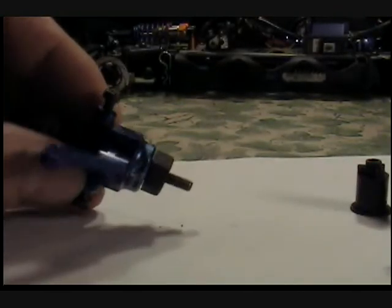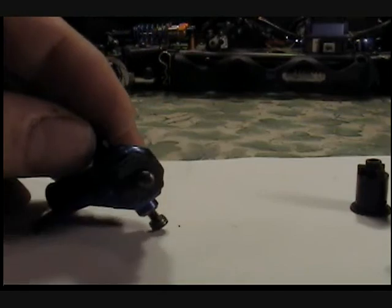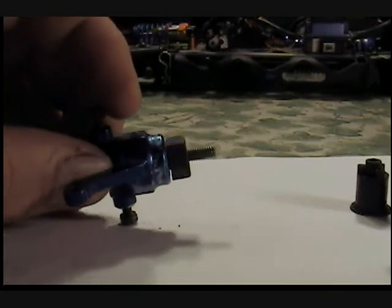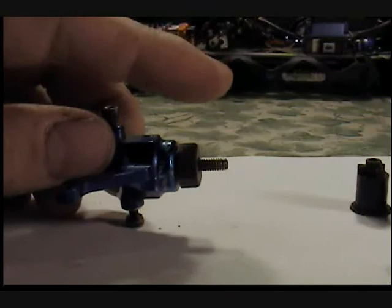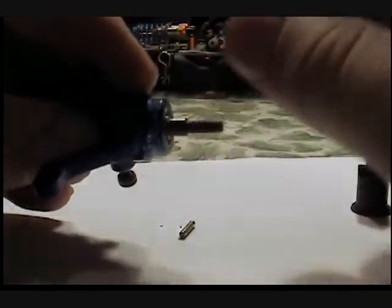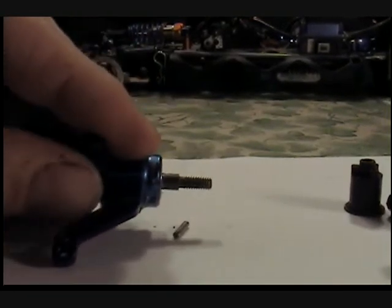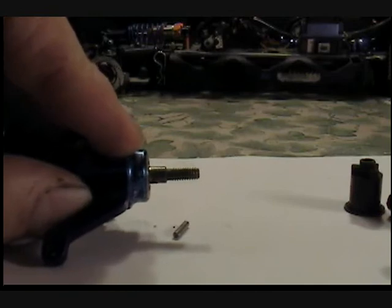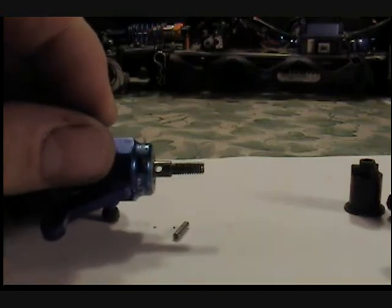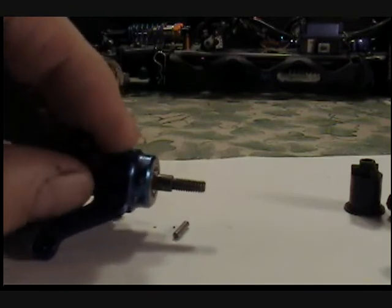You guys pretty much have the same setup: you have a hub and your standard wheel adapter which has got that little annoying pin that everybody drops. I know I've done it — don't be afraid to admit it, it sucks. I was at a race one time and went to take the wheel off, and that happened. I didn't have any extra pins in the box.